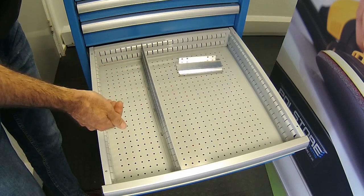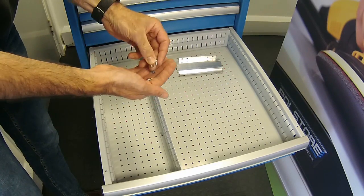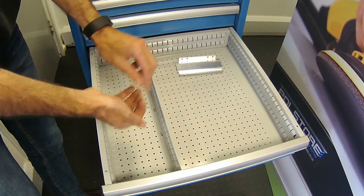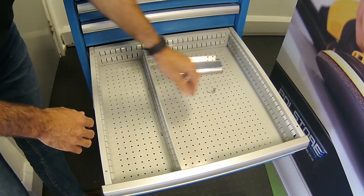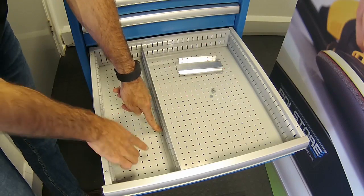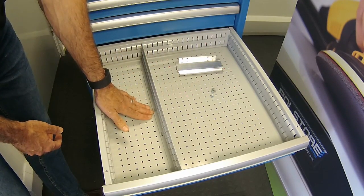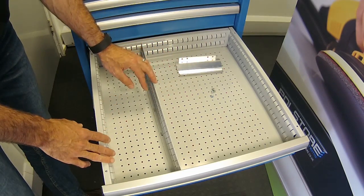When you buy your slotted divider you get some M4 screws and a nut, so you can fix through the perforated base. That stops anything from sliding underneath and also keeps the drawer nice and rigid and secure.